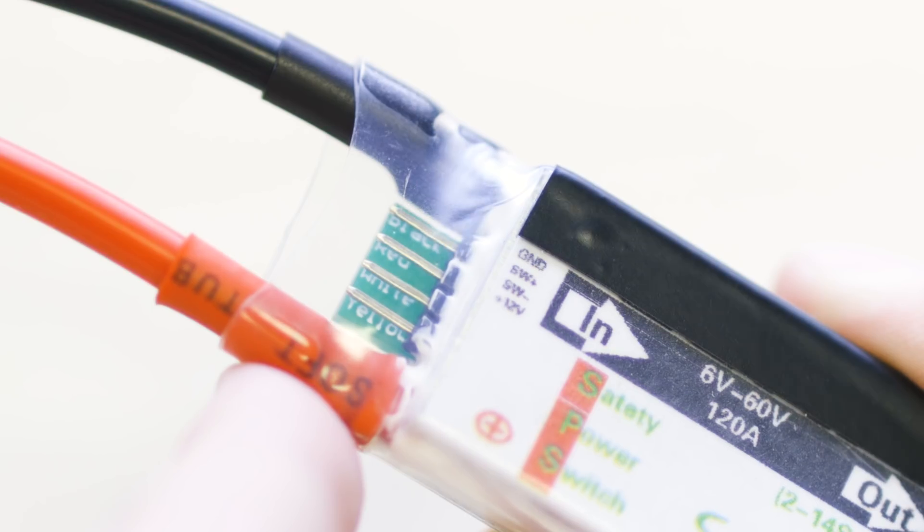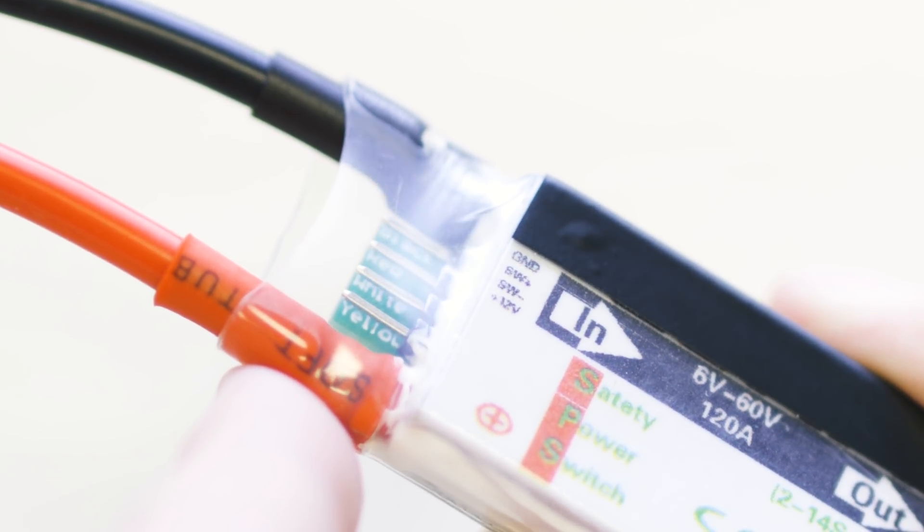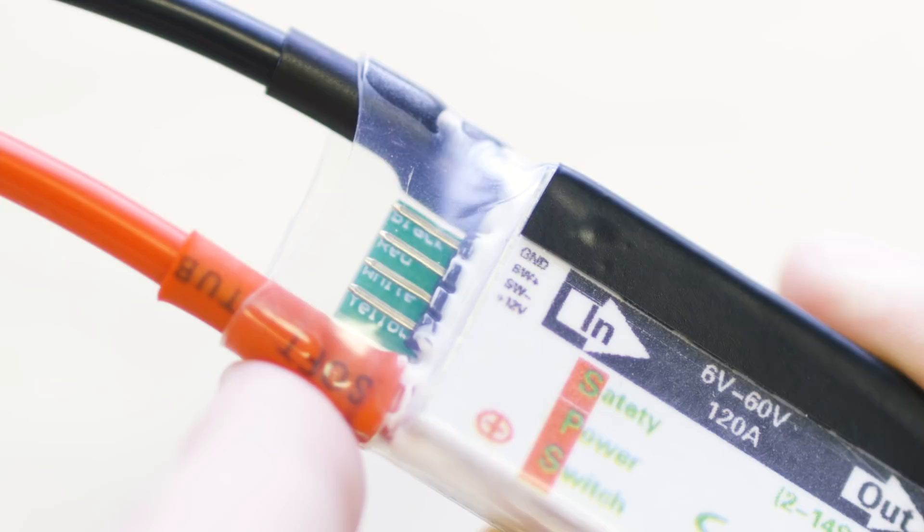After you have the power switch installed between your battery and your VESC, you'll need to connect the power button — really easy. There are a few wires: red, black, yellow, and white. On the actual switch itself there are little labels saying red, black, white, and yellow. You just make sure you plug them in the right way — each pin is labeled. Plug it in and you're good to go. That's it. Now you have a functioning power switch.